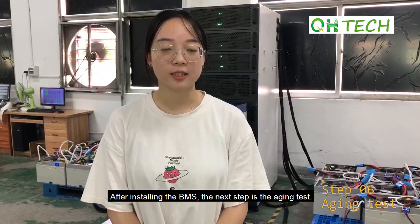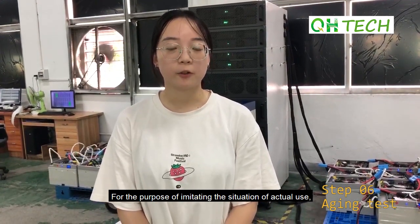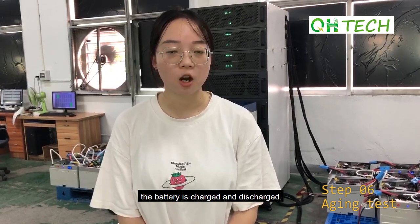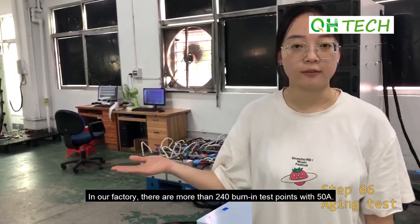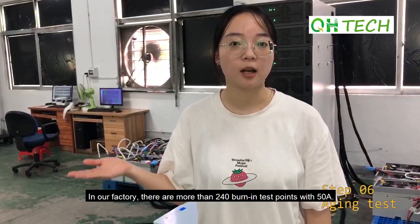After installing the BMS, the next step is the aging test. For the purpose of simulating actual use, the battery is charged and discharged. In our factory there are more than 200 charging and discharging test points.